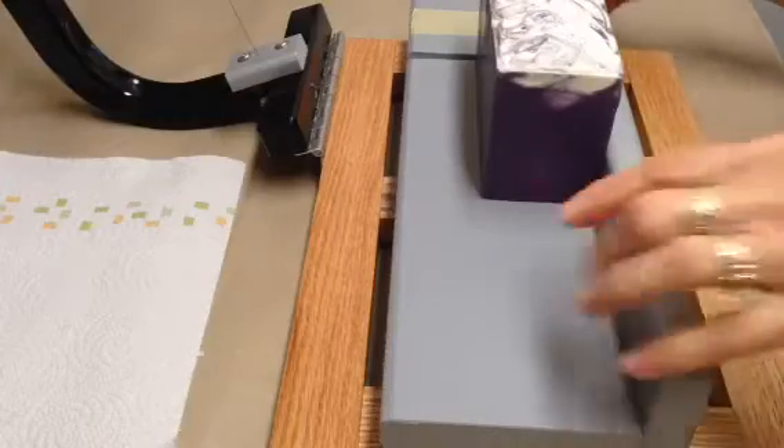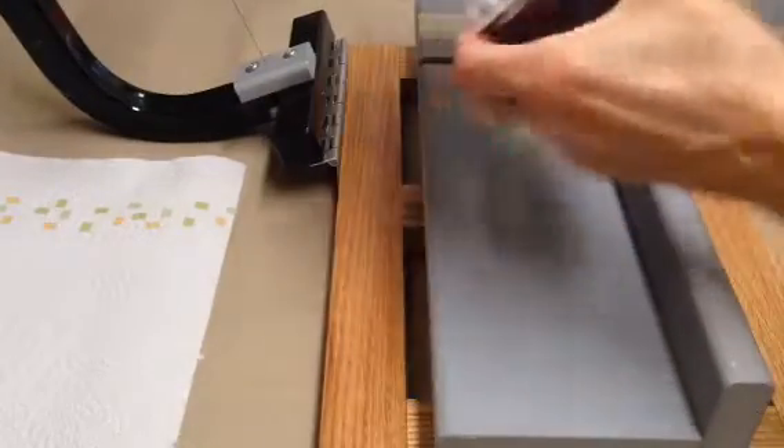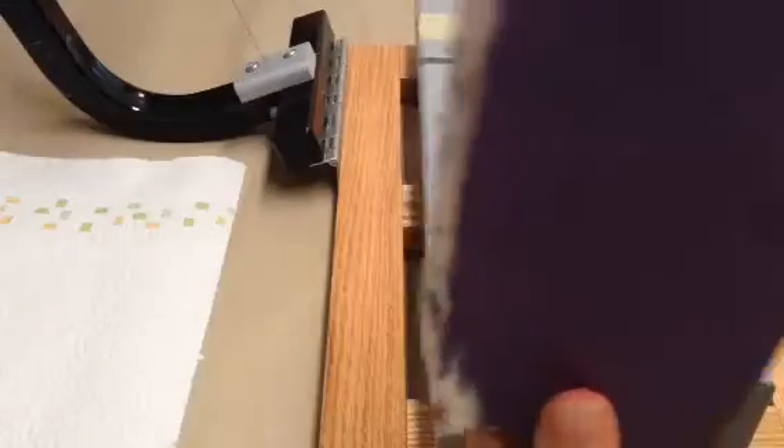Hey everybody, I am back to cut my soaps. This is the knee-high grape that I tested yesterday.